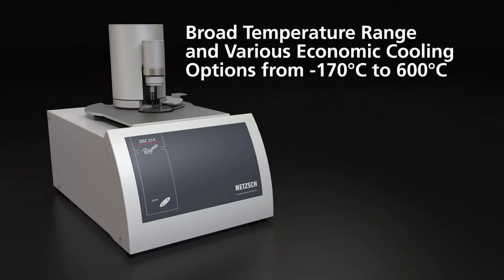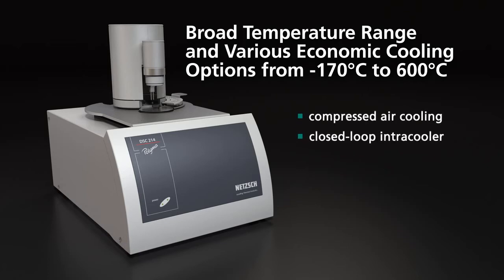Broad temperature range and various economic cooling options — from minus 170 degrees to 600 degrees Celsius — including compressed air cooling, closed-loop intracooler, and liquid nitrogen cooling.